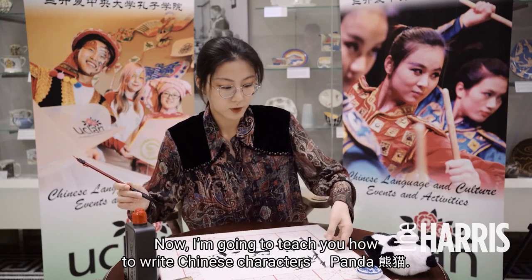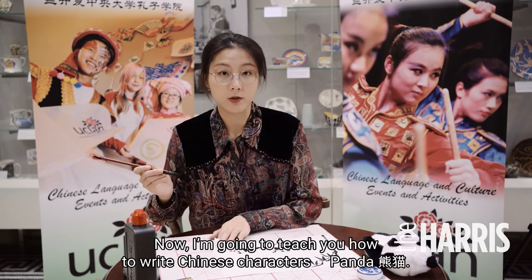Now let me teach you how to write the Chinese character for panda — 熊猫.